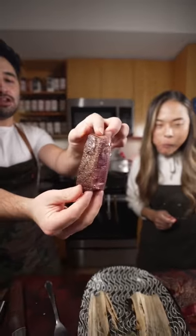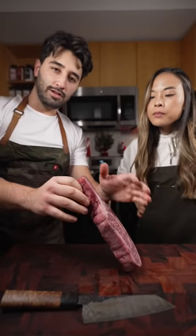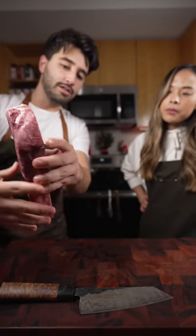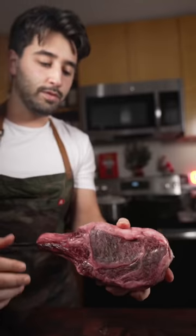Lisa, we're gonna show you how to make Wagyu steak. This is Lisa's first time doing Japanese Wagyu. It still has what we call the pellicle or the dry age. This has been cut into so it's nice and fresh. We gotta trim this off.